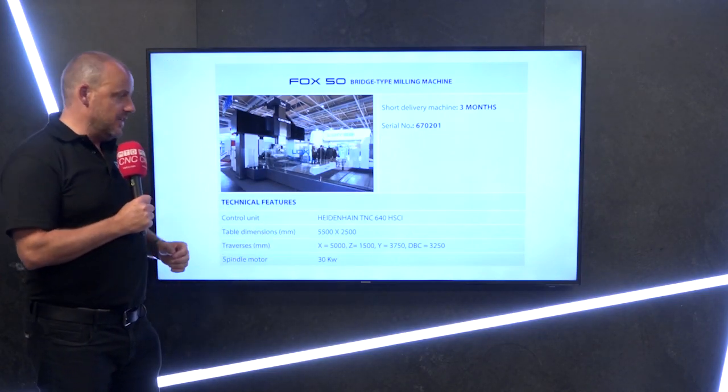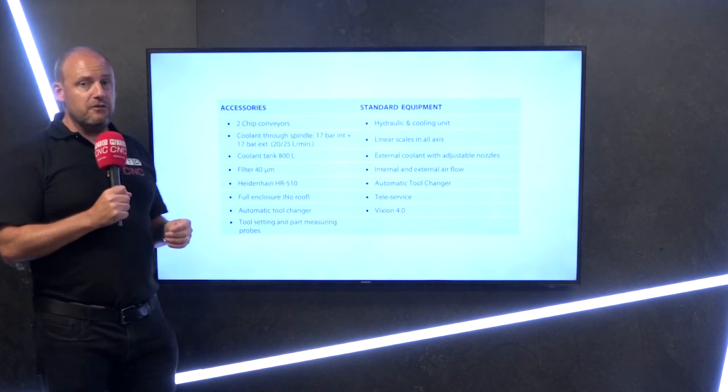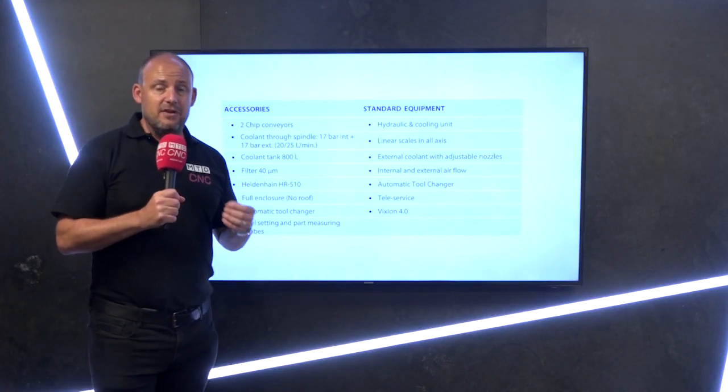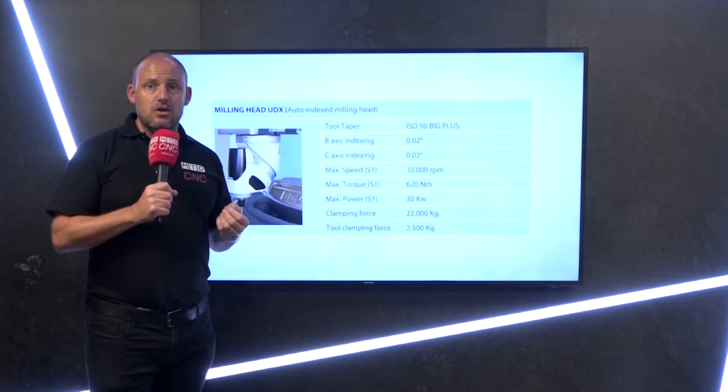It has a TNC 640 control. I've already told you the table working area. The accessories that come with this machine include two chip conveyors, coolant through the spindle, automatic tool changer, and linear scales as standard.